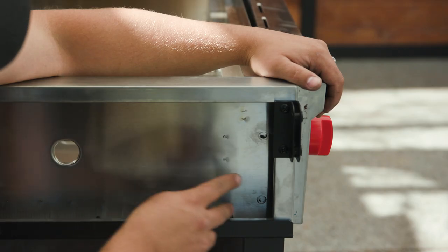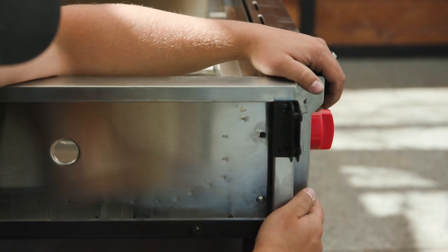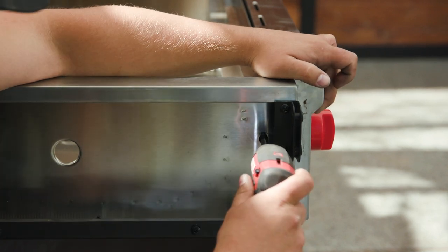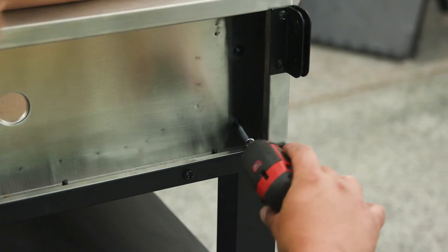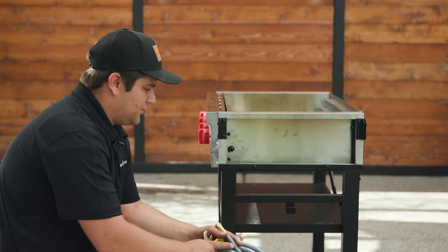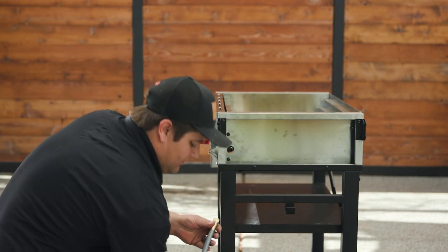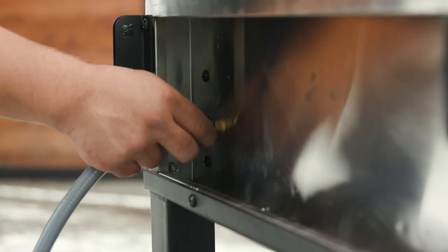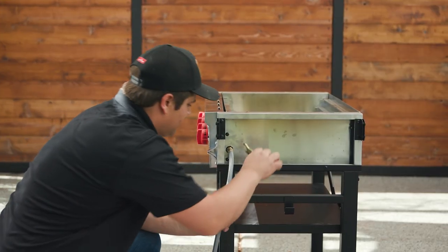Now we're going to replace the two screws on the side. You may need to lift and adjust the location of the front face to line up your screws. Now we're going to connect our natural gas line to our flat top. We're going to thread the natural gas line on by hand, and then we'll snug it up with our wrench.